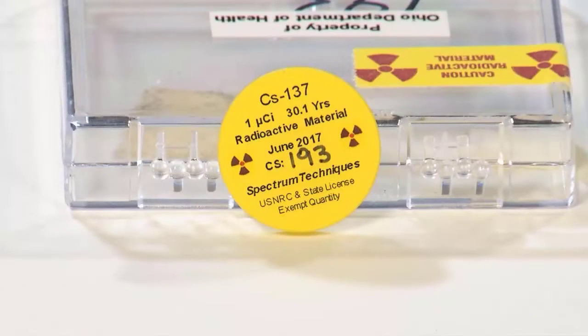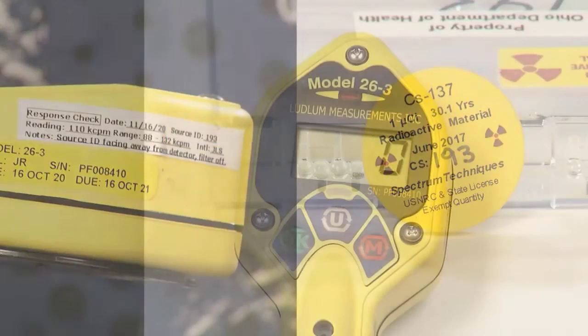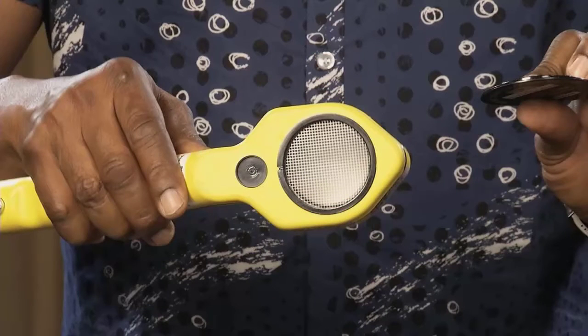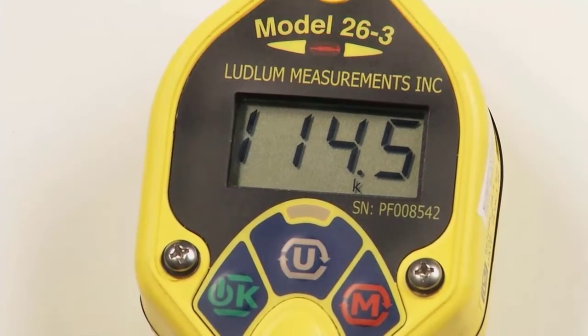Before using the instrument, a source check or reference reading should be performed. Use the supplied one microcurie cesium-137 check source. Compare the source ID number located on the source to the source label on the side of the detector — they should match. A quick method for performing a response check is to have the detector in rate mode and the units in CPM. Without using the dose equivalent filter, place the detector window over the source and note the count rate.